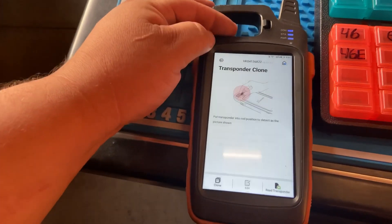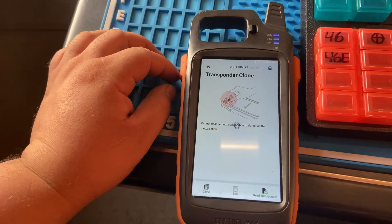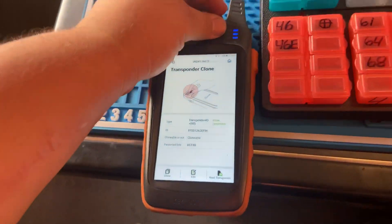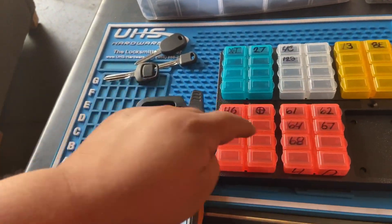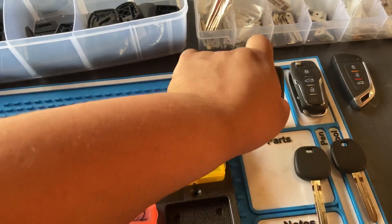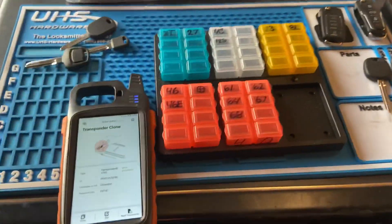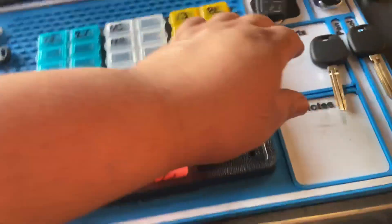We press complete, go ahead and read it to make sure it's a 4D60. Re-transponder — success! Successfully converted and cloned to a 4D60. I like having generic chips most of the time because I make keys, or I'll make a universal remote. There's a little piece where you stick your super chip in after cloning your key, then generate and program the remote — you just clone their key and program the remote.